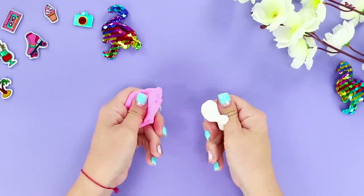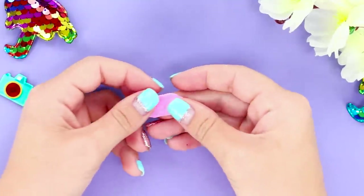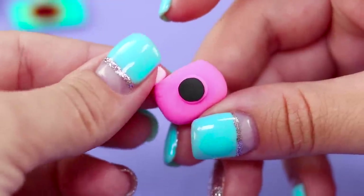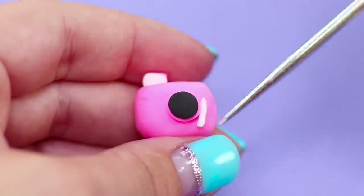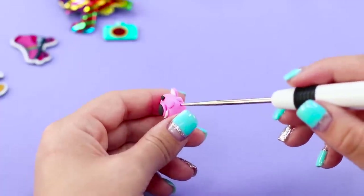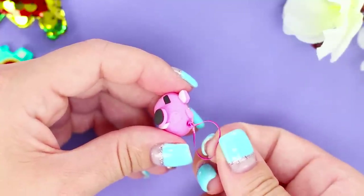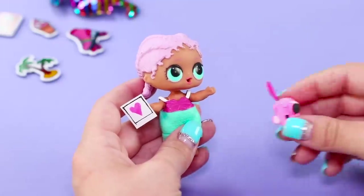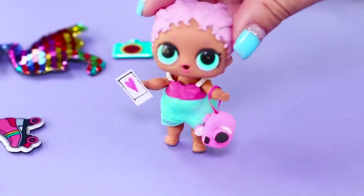Next, take multicolored light clay. Make a little pillow, wrap it with a layer of a different color like this. Glue a black circle in the center and a flash above. Add a few small details to make the camera look real. Next, take an awl to make a hole on top like this and attach a strap to it. And say cheese! LOL dolls love taking pictures! And what do you like more — taking photos or posing for them?